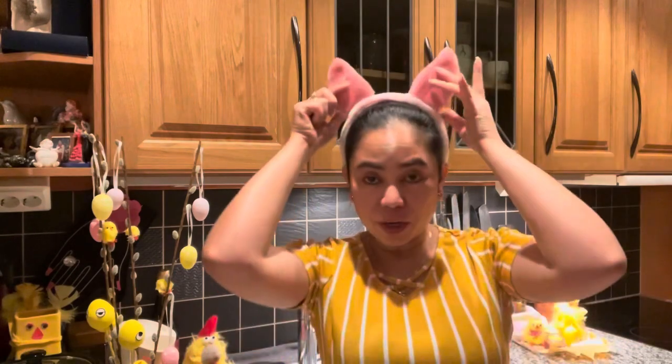Hi guys, it's me again, Actor Wendy, and welcome back to my YouTube channel Wendy L. Hansen. I'm in my kitchen wearing this Easter outfit — Easter is here again! Today I show you how to decorate Easter cupcakes. I'm also a busy mom, but luckily I have a big boy already.